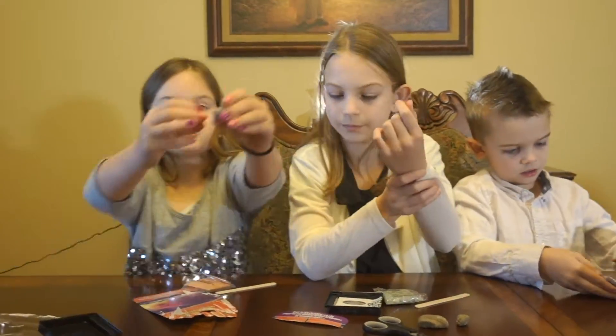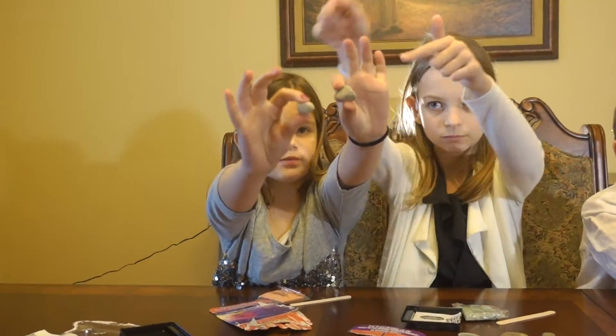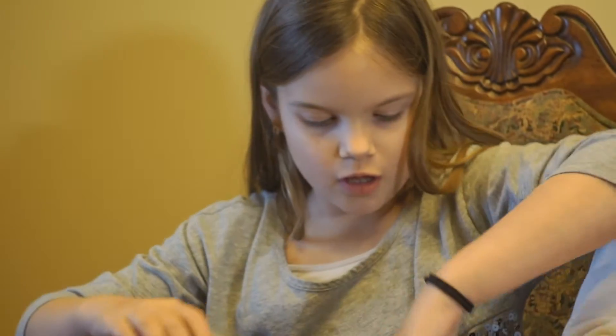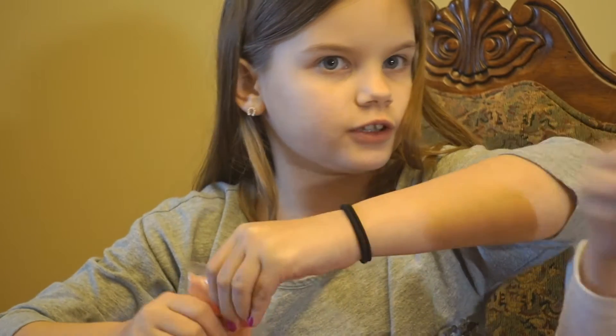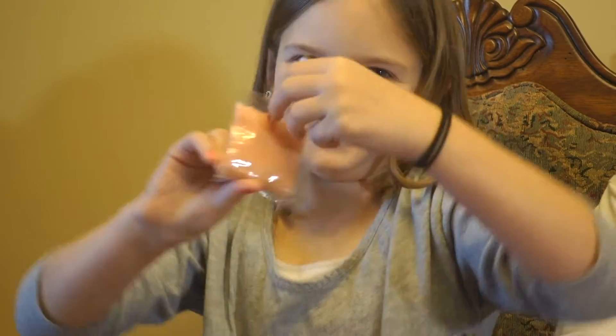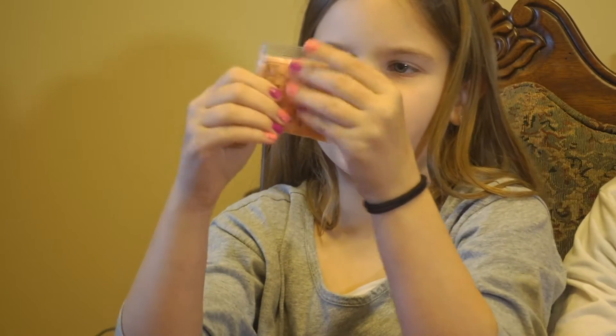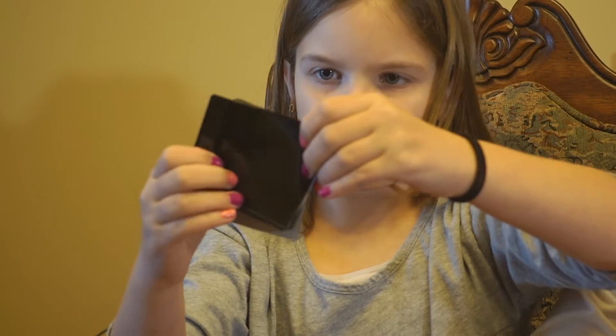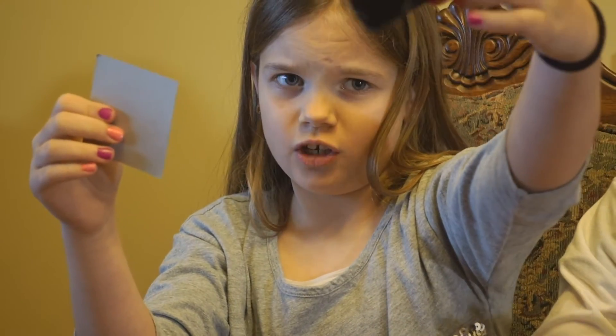Okay, so it comes with two rocks — one small and one kind of bigger than the small one. One spatula. And then this kind of rocky thing — this is the formula, I think. And then you put the stuff in here and mix it.